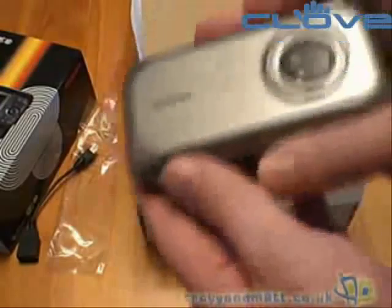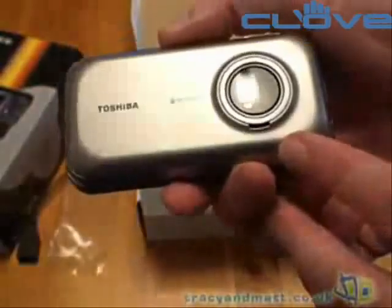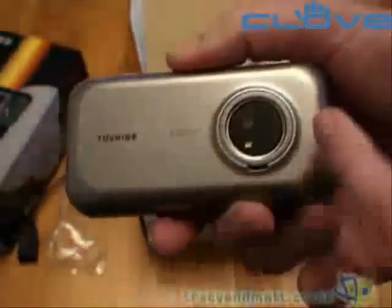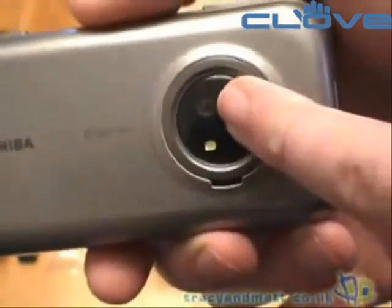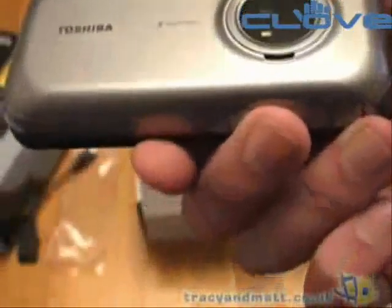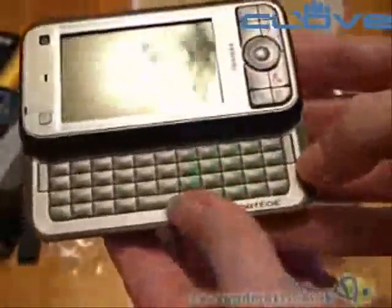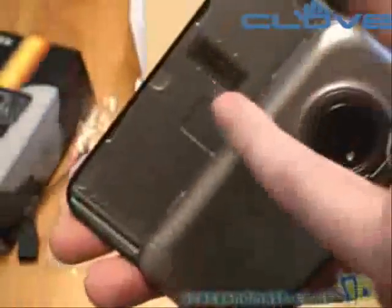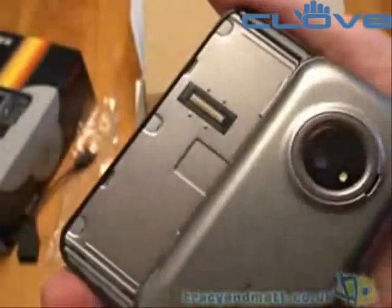Now flipping over, there's a 2 megapixel camera. From the front it looks deceptively like a standard camera, however the actual camera aperture is rather small, so we'll take a look at the picture quality on that. The keyboard is on a spring-loaded slide mechanism with a full 45-key QWERTY keyboard. And on the back is the biometric fingerprint reader.